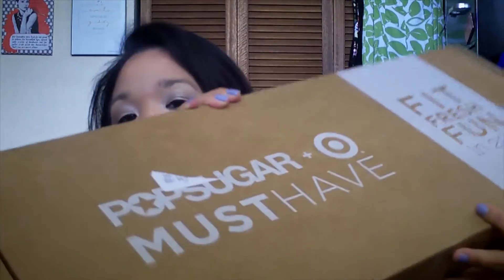Hi guys, welcome back to my channel. Today I am going to do an unboxing for you. It's actually a special unboxing — a PopSugar Must Have unboxing. I know that I told you guys that I canceled my PopSugar monthly subscription service, which is totally true. I really did cancel it. This is a PopSugar specialty box.